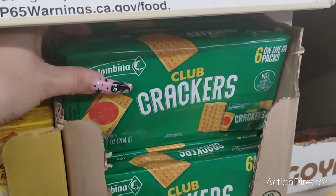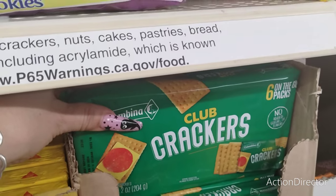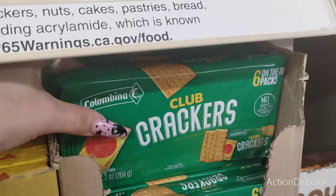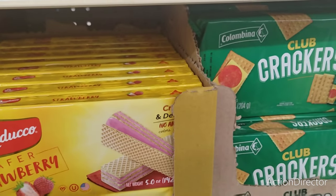These are new — Columbia Club Crackers, six packs on the go. You know, in case you have an upset stomach or morning sickness or anything — sometimes you just need a soda cracker. Lately at night I've been craving salt, which is so not me. Four crackers, 160 calories — good grief.